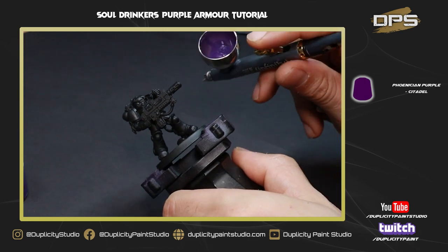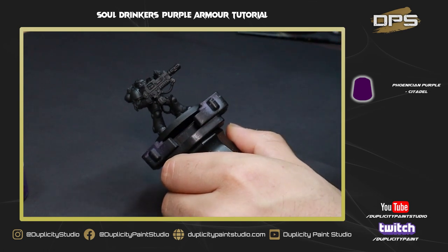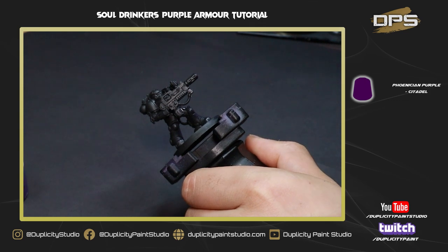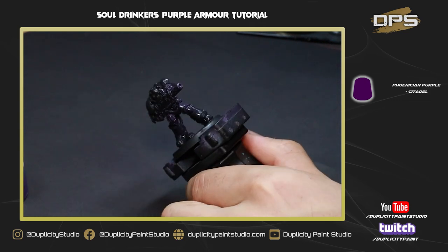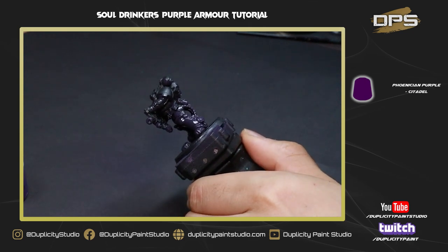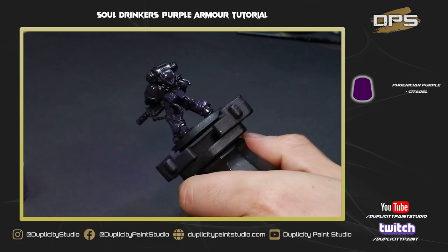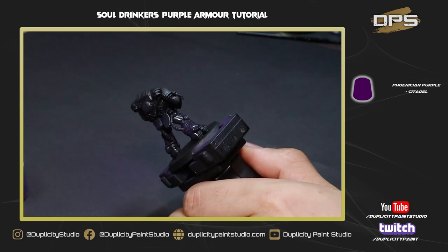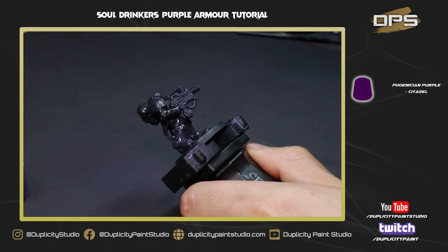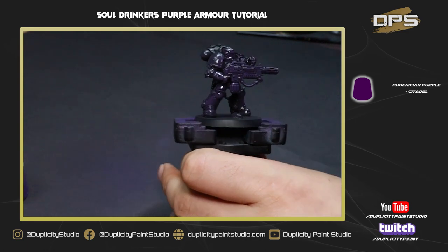For the base coat we're using a 3-to-1 mix of Vallejo airbrush flow improver and Phoenician Purple. The key here is to do lots of nice passes with really thin coats, rotating the model as you go. Don't do too heavy a coat — you could obscure detail. Take your time and make sure you get right underneath. It's really about getting a nice solid base coat. I've sped up the video in this section so feel free to skip ahead or sit back and relax.